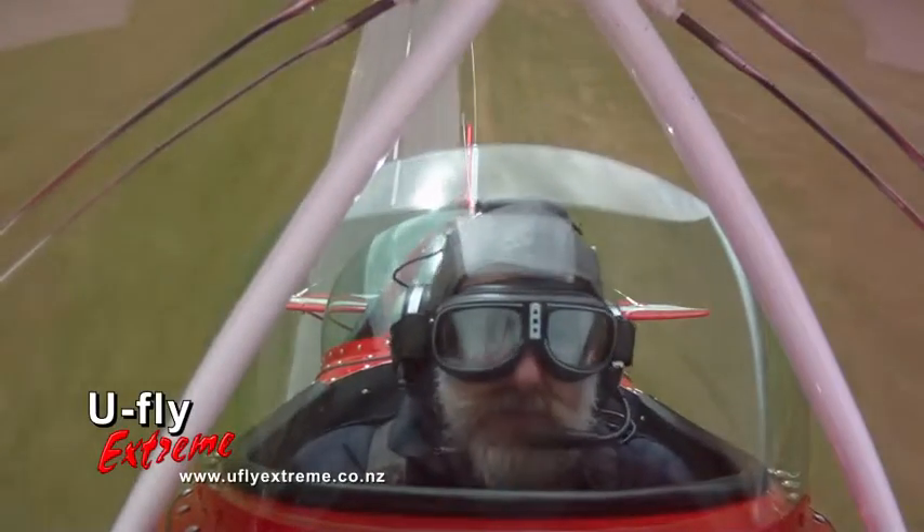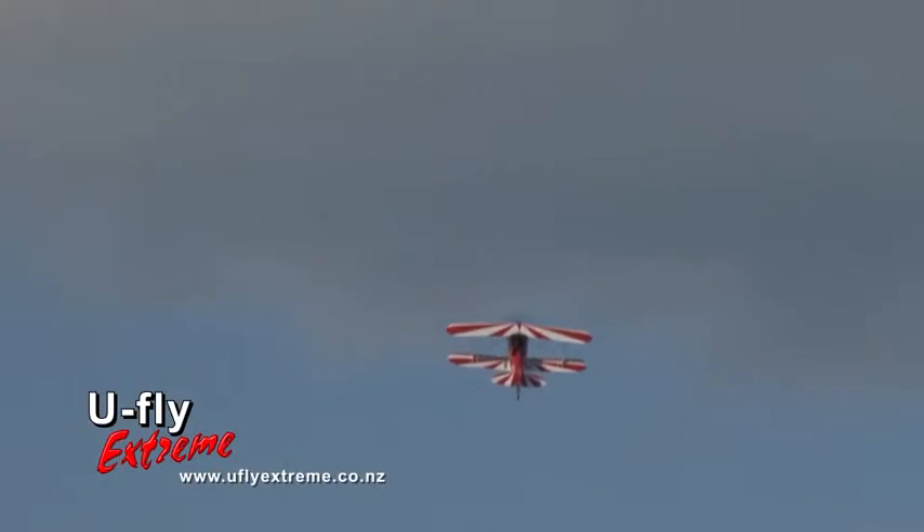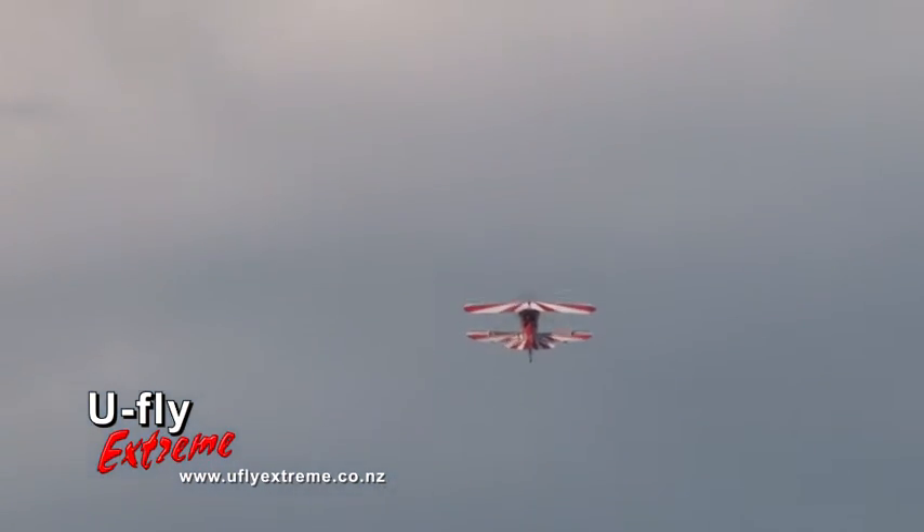Keep looking outside. Look outside, that's it. There we go, we're just accelerating away. And off we go.